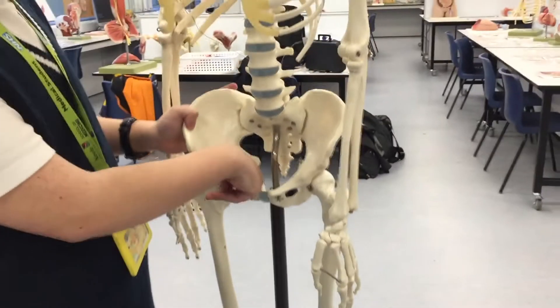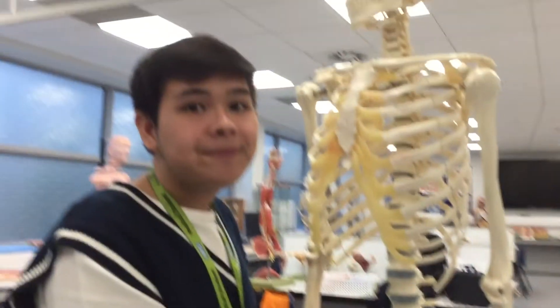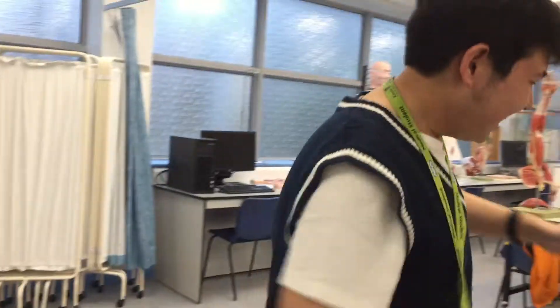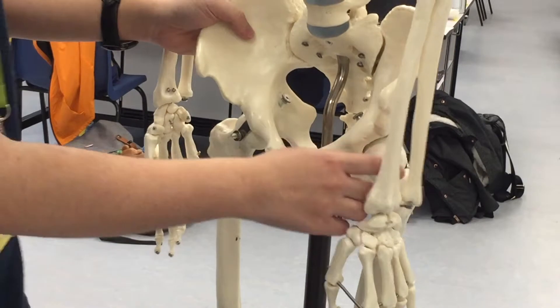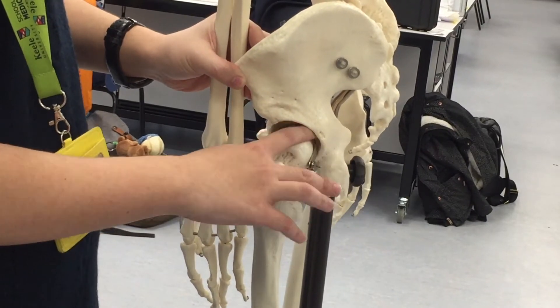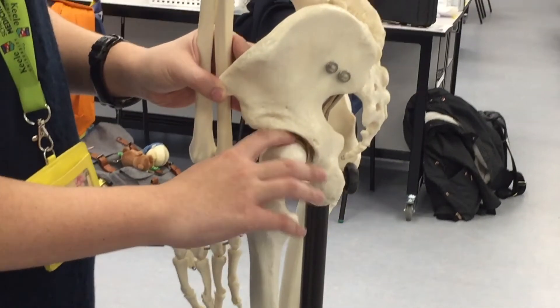If you look closely over here, there's actually a hole here on both sides, and that's called the obturator foramen. The obturator foramen is here to lessen the weight of the pelvic girdle. And then over here we have the femur — the femur attaches to the hip from this, which is a ball and socket joint. The part it articulates to in between is called the acetabulum.